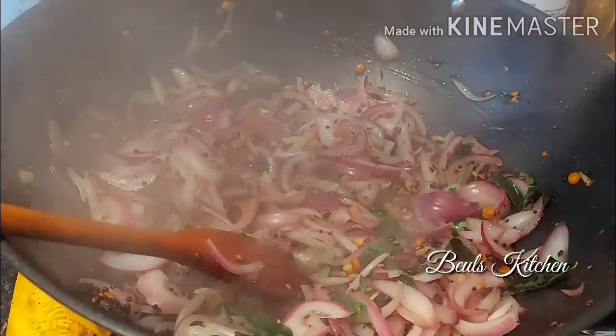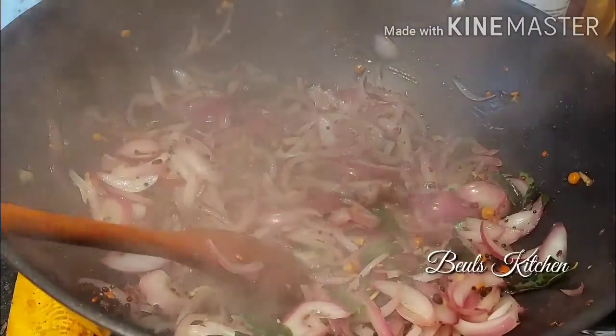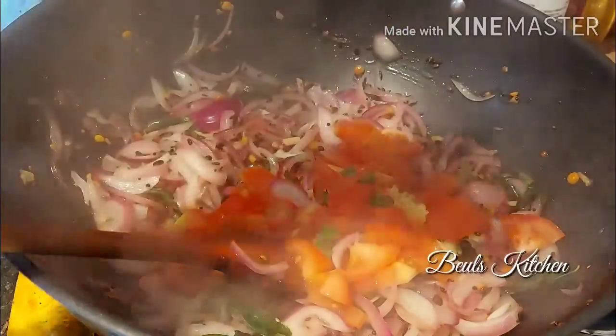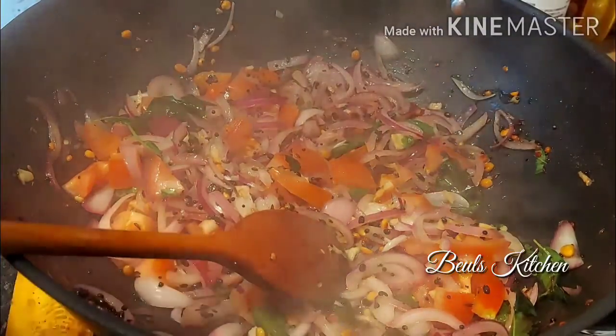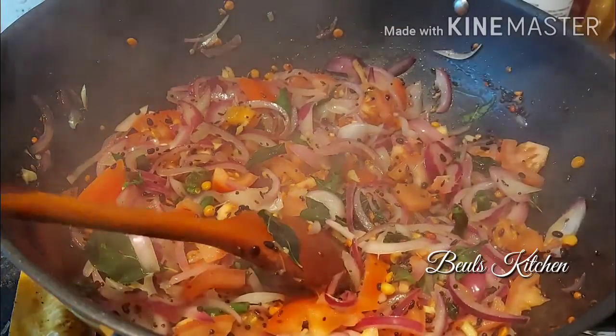Now the onion is fried — this is the stage we need to add the tomatoes. Let the tomatoes cook for 2 to 3 minutes. Now look at the colour, friends — how beautiful it is. The tomato is getting cooked now.